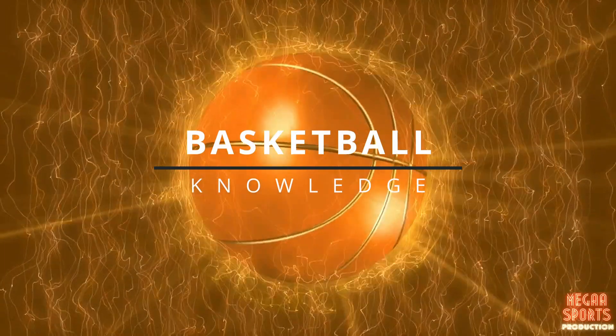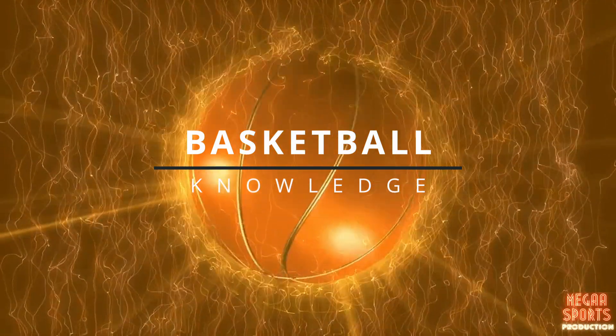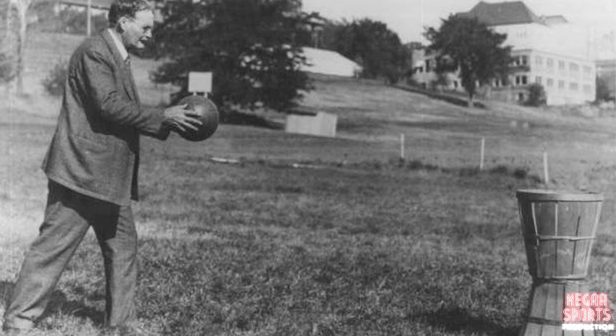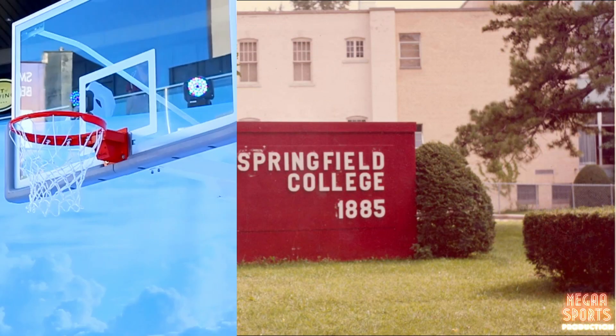Before we get started, you gotta know some basketball knowledge before you hit the court, so Dominic and I are gonna share some fun facts about it. The game of basketball was invented by a Canadian man named James Naismith in 1891. He introduced the game to a group of college boys at Springfield, Massachusetts.